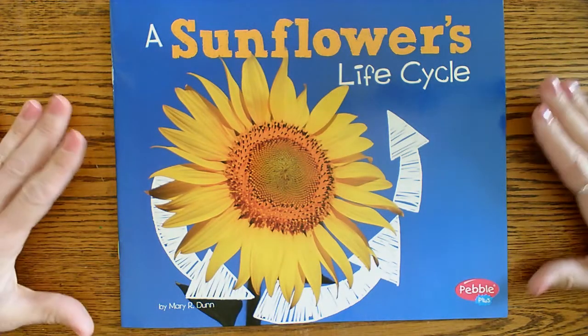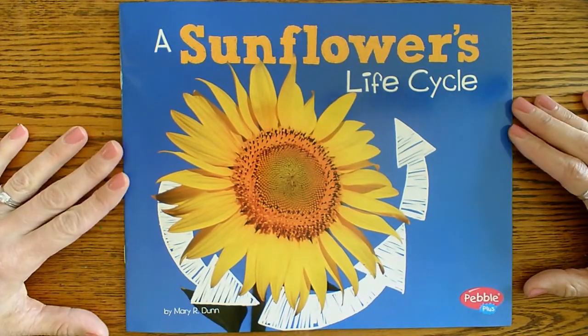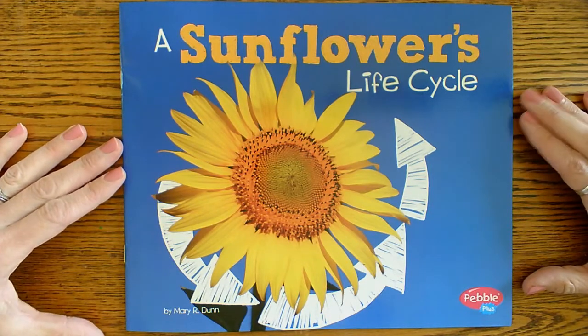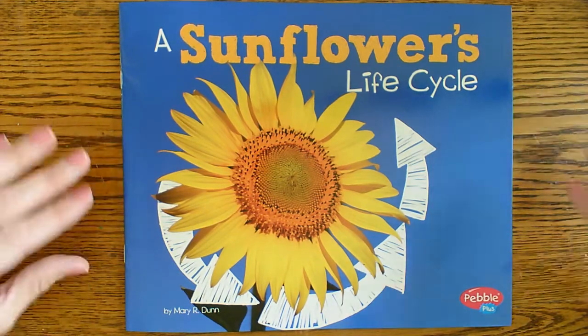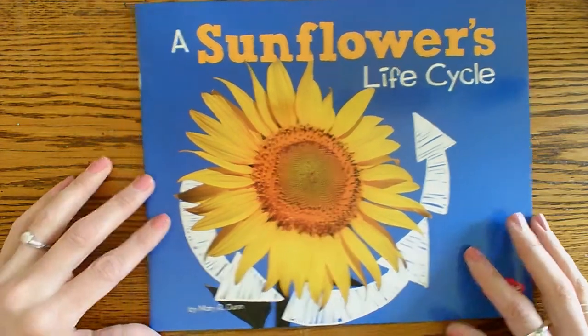Okay, boys and girls, I thought that this would be a great book to read this week. It's called A Sunflower's Life Cycle, and I love these science books — I have a whole bunch of them. So, let's learn about the sunflower.